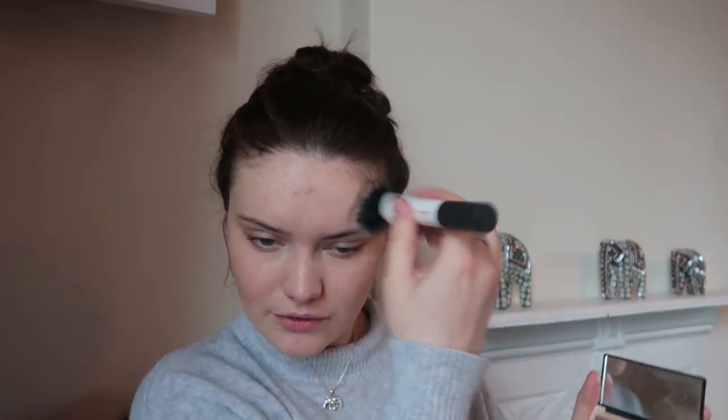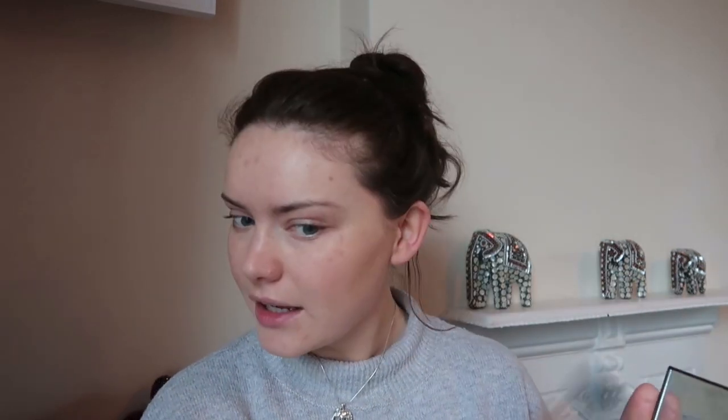I'm going to go in with my Lily Lolo Sculpt and Glow Contour Kit and use the sculpting side to bronze up the skin. I don't need to go too heavy because I put that bronzing tint underneath and I haven't covered my face with concealer either, so it will still add some warmth naturally. Just a little bit to set the areas where I haven't put powder. Then I'm going to go in with the illuminator side to give my skin a nice glow.